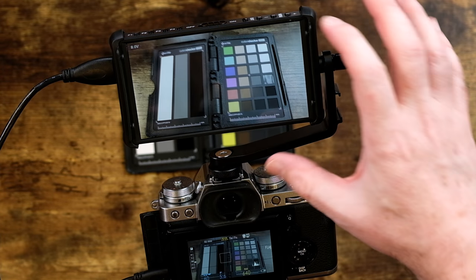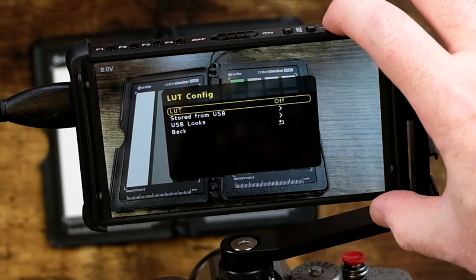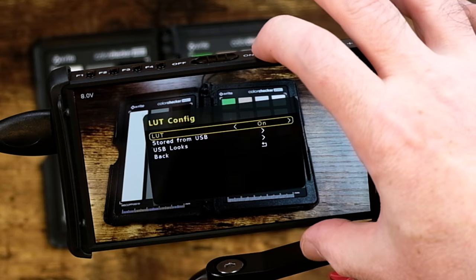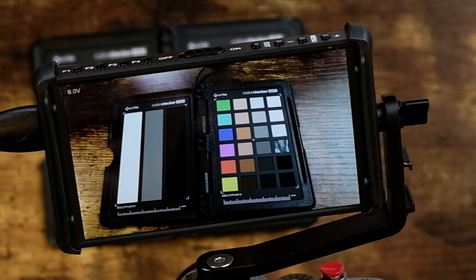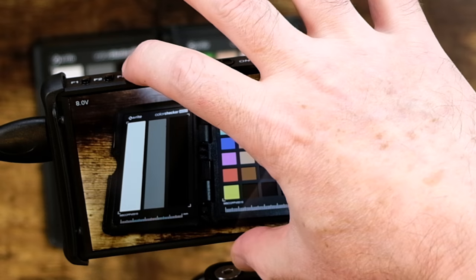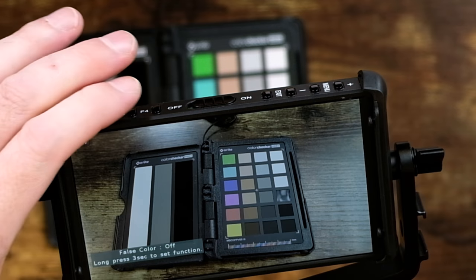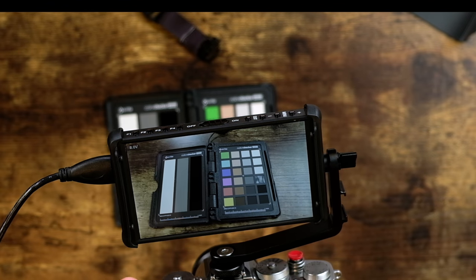Portkeys, if you're watching this video, there is one other thing you need to fix in the next firmware update. If you're shooting F-Log and you go into the monitor and turn on your LUT — in this case the Fujifilm LUT — it works great. However, if you switch over to false color and then go back by closing it out, it's back to showing me without the LUT. It gets rid of the LUT setting and resets it back as if I didn't have it. Please fix that in a firmware update.